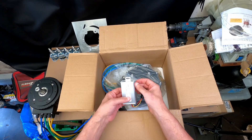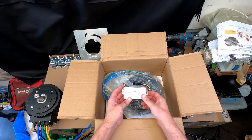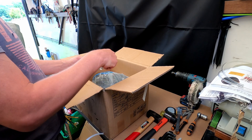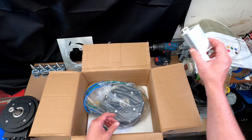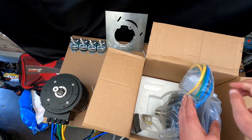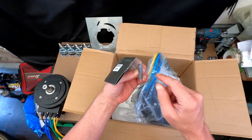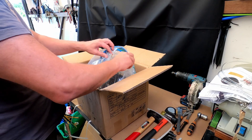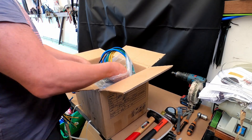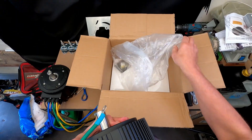I also ordered a spare buck converter at the same time, which I'll be using to go from 48 volts to 12 volts — a DC-to-DC converter — allowing me to run the water pumps needed for the cooling. Here's the motor itself, and there are also some other connectors and the little key steel, which is quite important — you don't want to lose that. This should be an exact copy of the first motor.